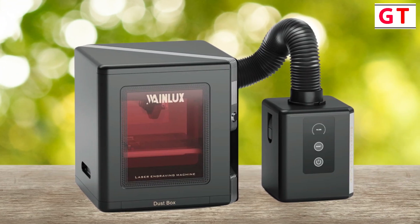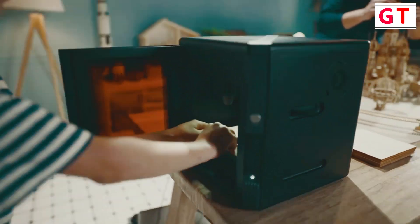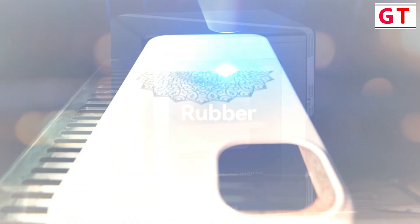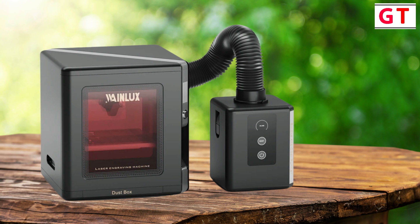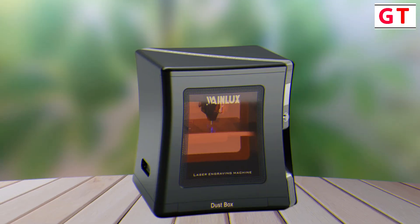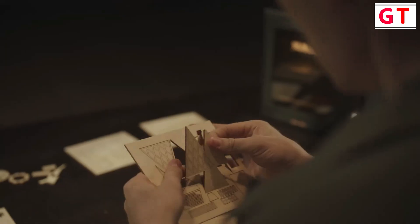First product on my list: the Wainlex K8 Laser Engraving Machine. The Wainlex K8 Mini Blue Laser Engraving Machine is a powerful and efficient tool designed for productivity, DIY enthusiasts, and small businesses. Available in 2.5W, 5W, and 10W options, it is packed with features to bring your creative ideas to life. Equipped with a 2MP high-definition camera, users can monitor the engraving progress in real-time through the app. High speed of 15,000 mm per minute and high precision of 0.01 mm are achieved through high-power compressed light laser, alloy profile structure guide rail, and high-precision stepper motor.